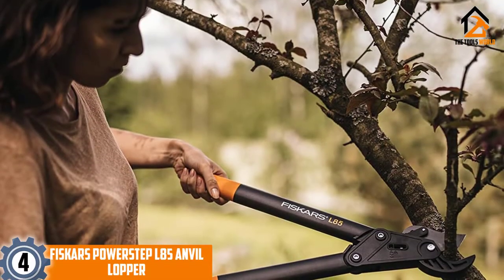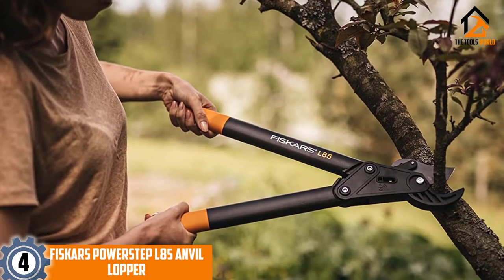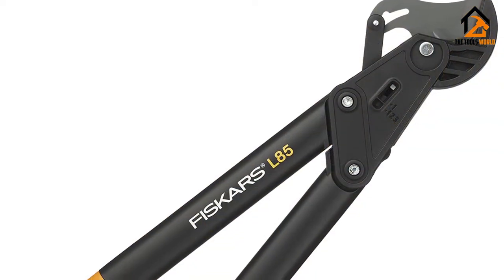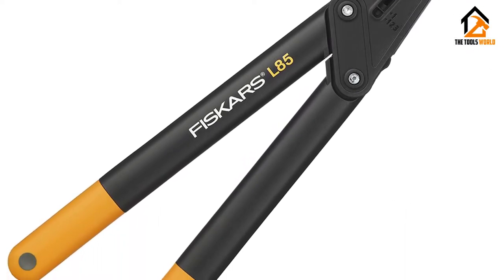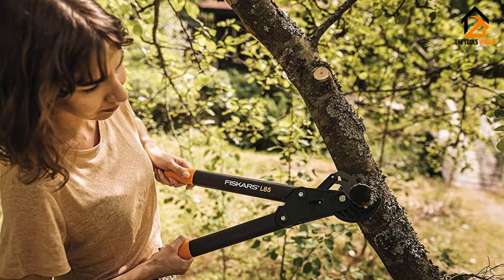Moving on at number 4, we have the Fiskars PowerStep L85 Anvil Lopper. The Fiskars PowerStep L85 Anvil Lopper is a powerhouse tool that is versatile enough to work well for both right- and left-handed users. Manufactured using precision stainless steel, these measure 57 centimeters in length and weigh in at 680 grams, making them the lighter of our two anvil lopper options.